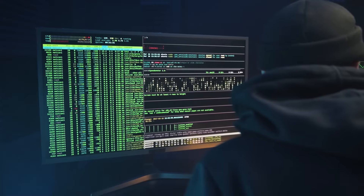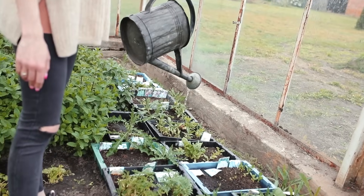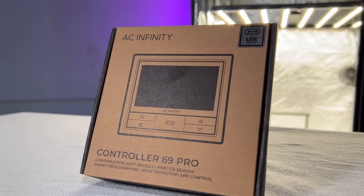What's going on everyone, Aaron here from Happy Hydro. This week we're taking a look at the Controller 69 Pro. What's cool about this is you don't have to be a computer whiz or a hacker — you just love plants and want to get growing. It's going to help you every step of the way, with automations, parameters, and recipes.